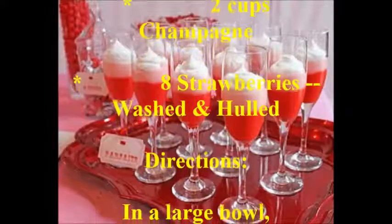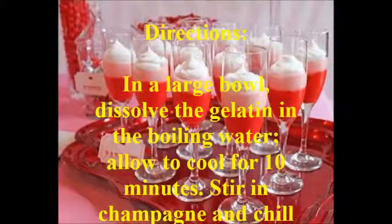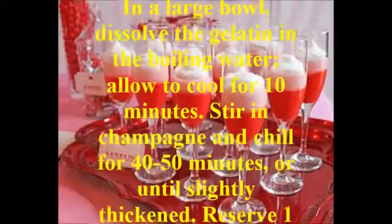dissolve the gelatin in the boiling water, allow to cool for 10 minutes. Stir in champagne and chill for 40-50 minutes, or until slightly thickened.